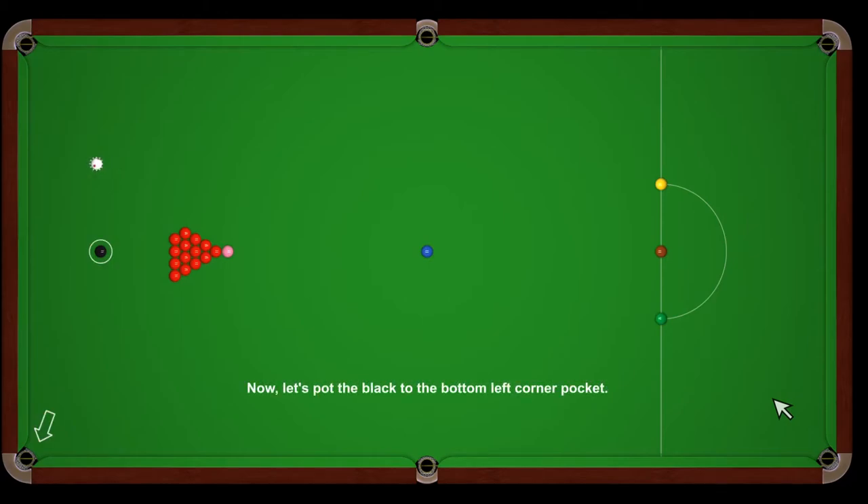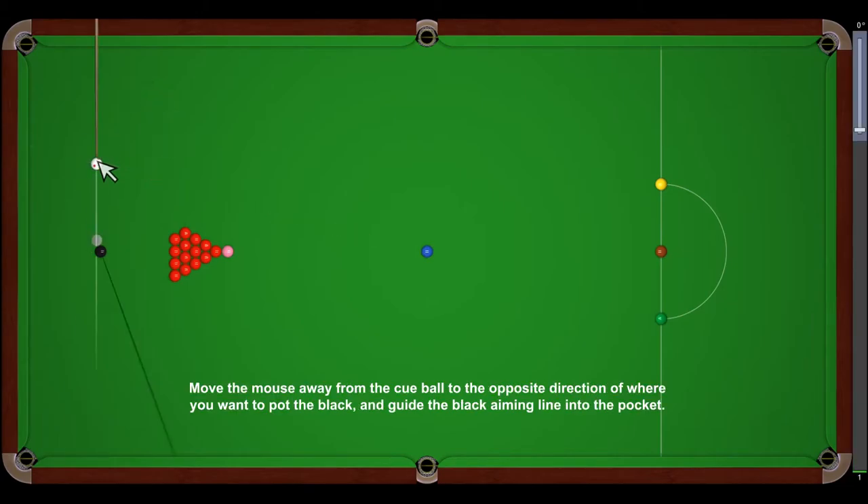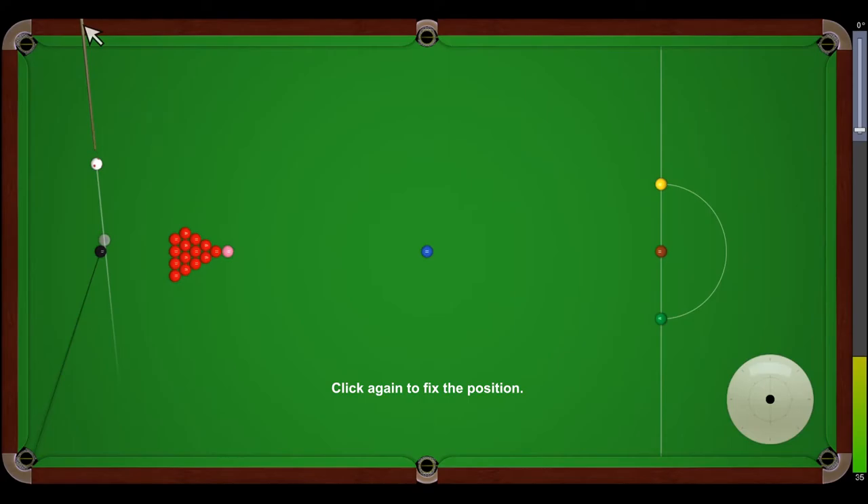Now, let's pot the black to the bottom left corner pocket. Click on the cue ball to start aiming. Move the mouse away from the cue ball to the opposite direction of where you want to pot the black, and guide the black aiming line into the pocket. Click again to fix the position. Then, set the power. Finally, strike the cue ball to take the shot.